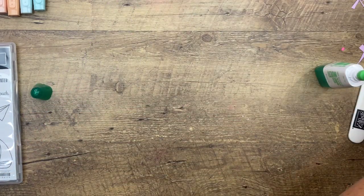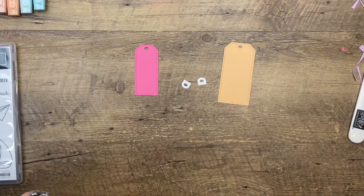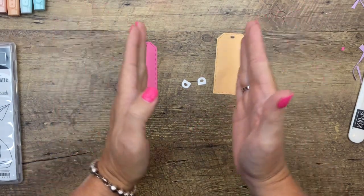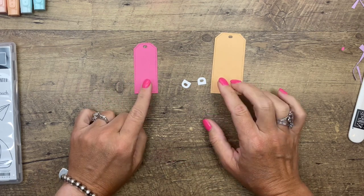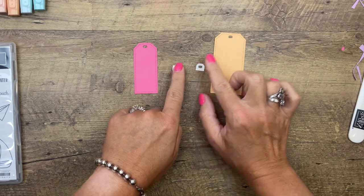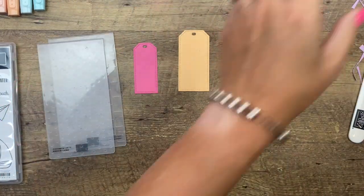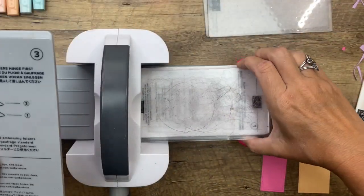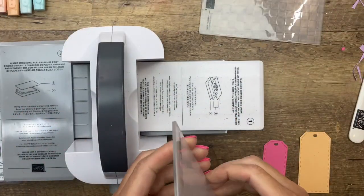Now let's make our cute little tag. We're going to need two tags — I cut these with the Tailor-Made Tags dies, the second and third largest, so not the biggest and the smallest. This one is Pale Papaya and this one is Polished Pink. I also cut out two little white tags to go on there. We're going to emboss these with the Dots and Checks embossing folders.